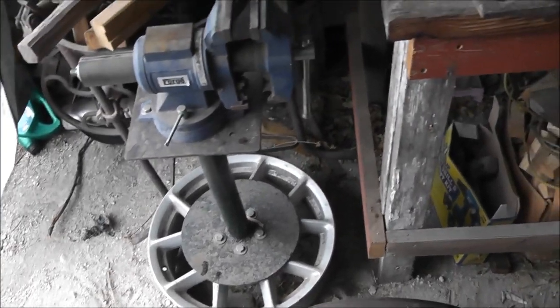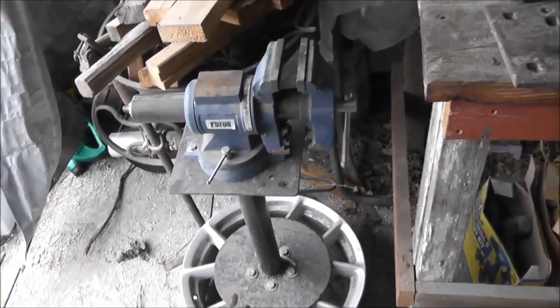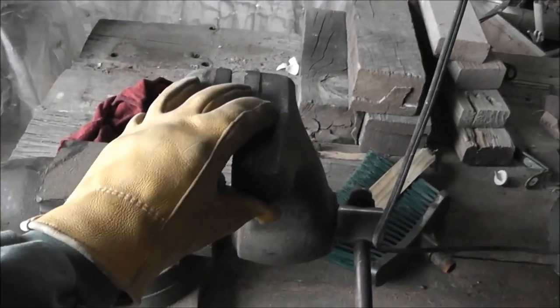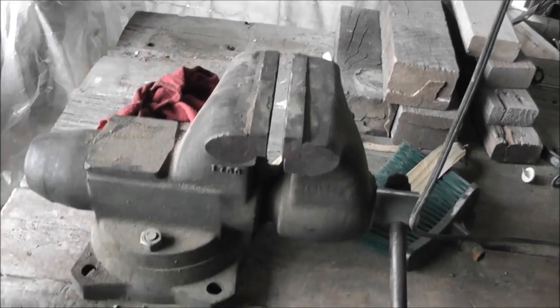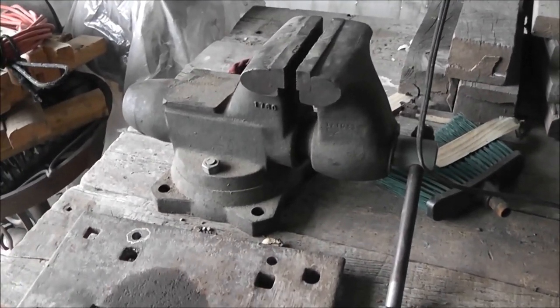A good vise is in the hundreds and hundreds of dollars, and this is a good old, very old vise. Very heavy — it's probably 50 plus pounds.